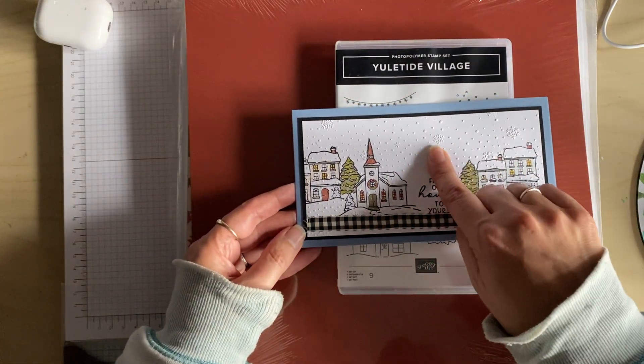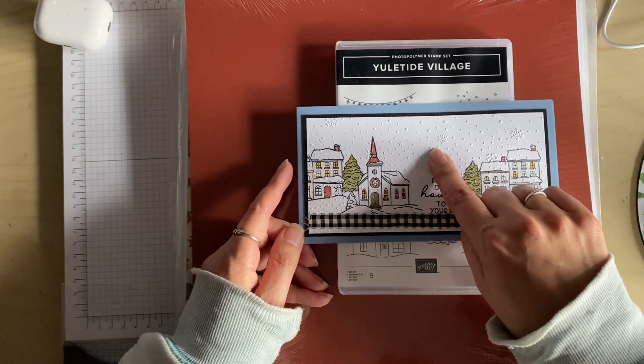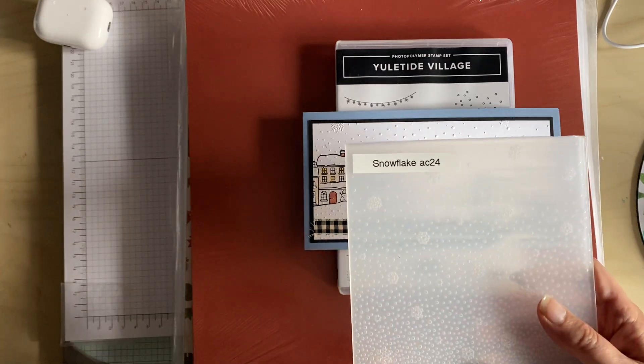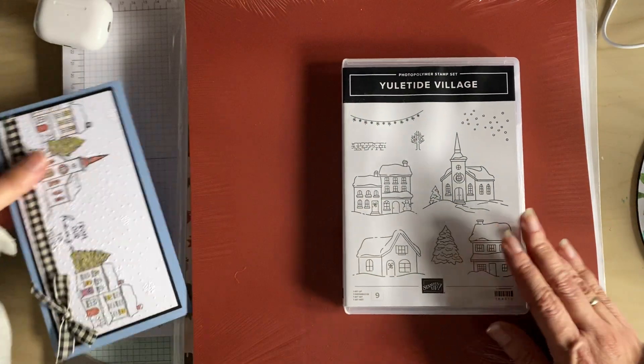The background is the embossing folder — it's a snowflake embossing folder which is in the annual catalogue. So yeah, that's the stamp set.